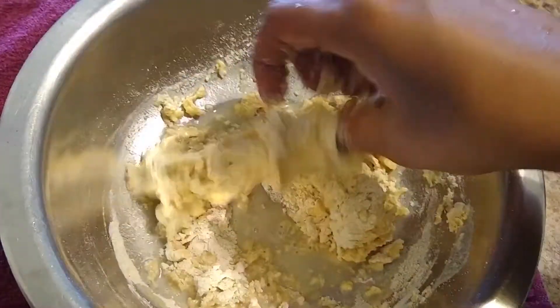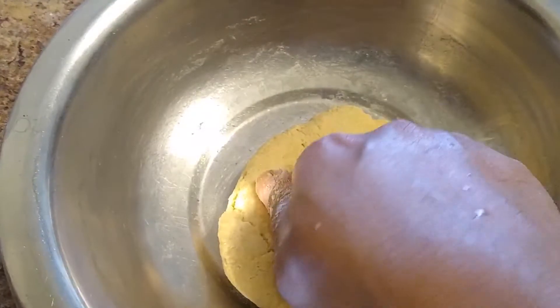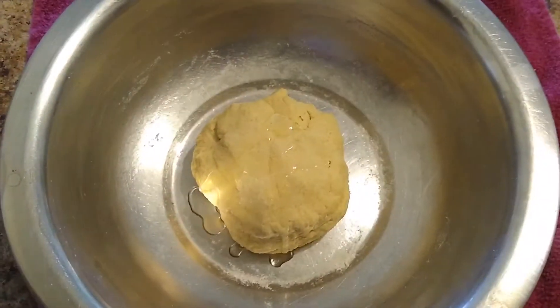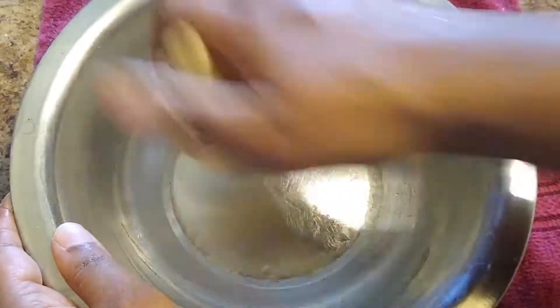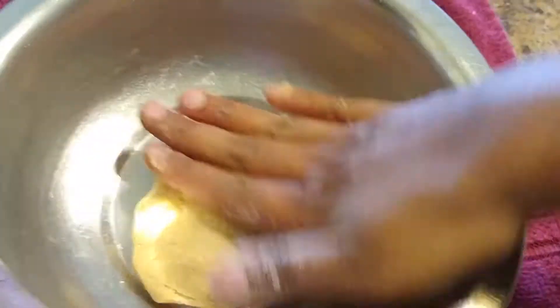The dough formed should be like this as shown here — it should not be very hard or very soft. Now I am adding half a spoon of oil and mix it. Knead the dough for about 5 to 6 minutes and then allow it to rest for 10 minutes. Meanwhile, while the dough is resting, let's start making the stuffing.